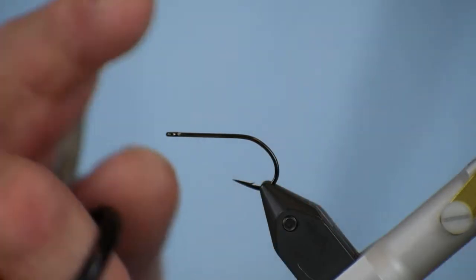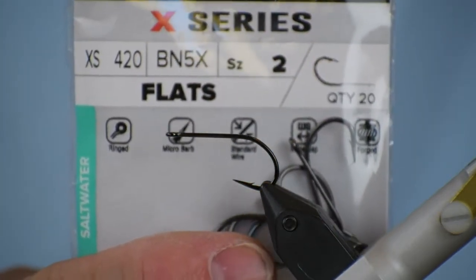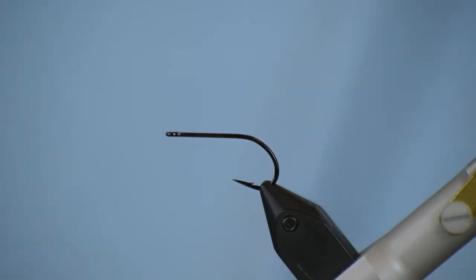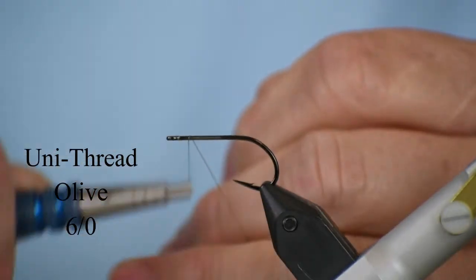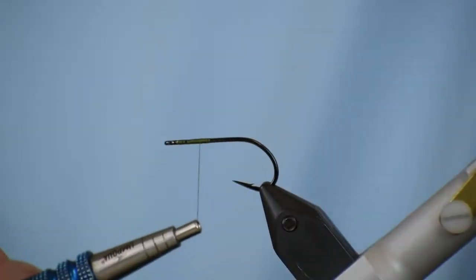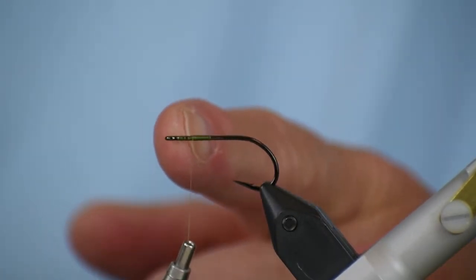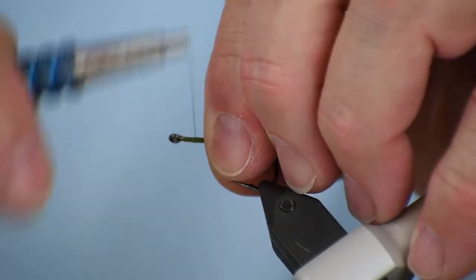I'm going to start with an Umpqua X-Series 420 hook. This is a 5X nickel-plated hook — very super sharp and extremely durable. We've got olive 6-aught uni thread, and I like to use the 6-aught as opposed to a heavier thread just so I can control the amount of bulk I build up. I'm going to start the thread on there — you can see I've got a little thread base — and I'm going to come back to about one hook eye length behind the eye of the hook.